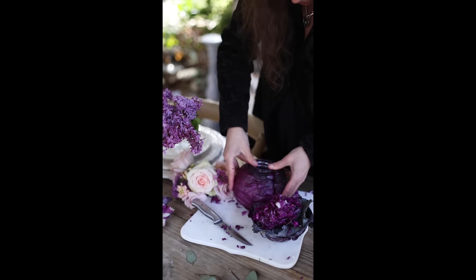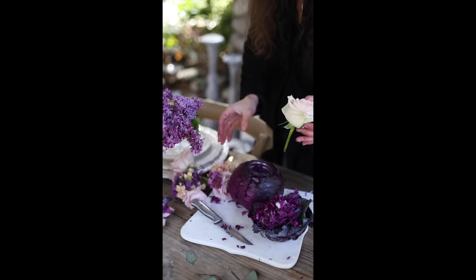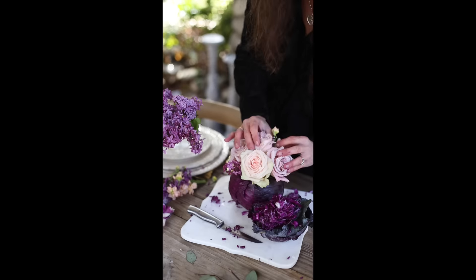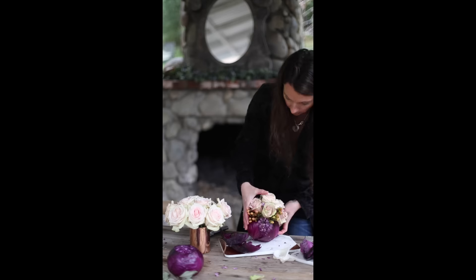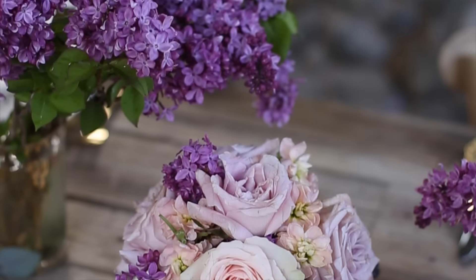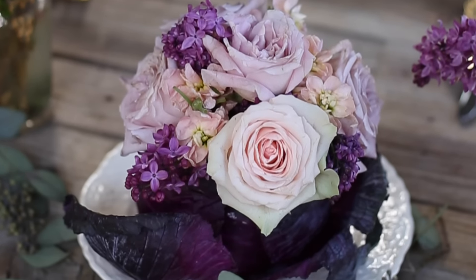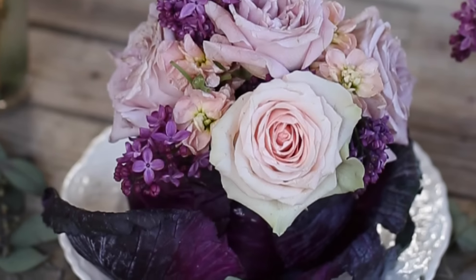Press it all the way into the cabbage so that it's level with the top, and then it's time for my favorite part, which is playing with flowers. And that's it! Simply arrange your flowers the way you would like, then arrange your cabbage on a plate with those extra leaves that we took off earlier for presentation, and get ready to enjoy it with your guests.